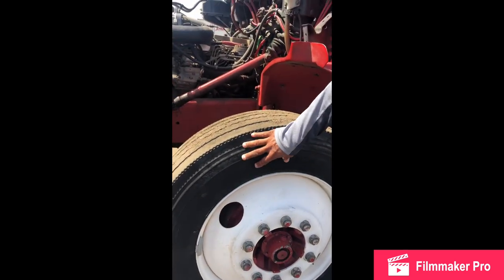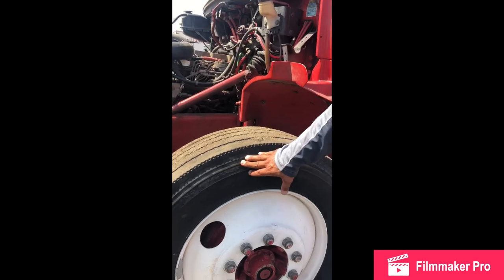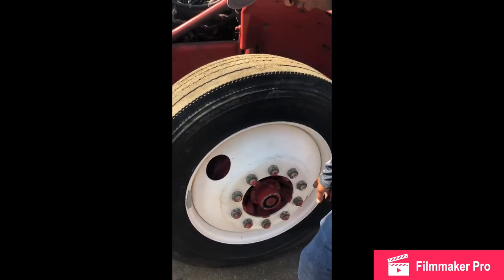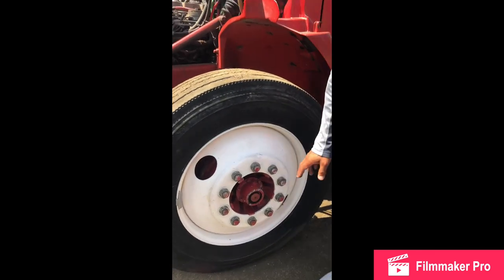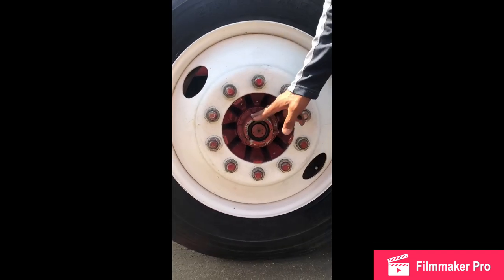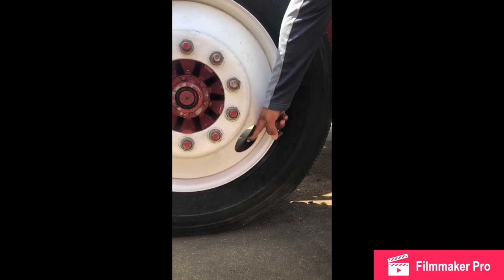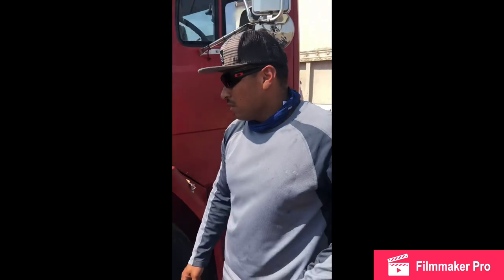My front tire: no cracks, no cuts, no leaks, no bubbles, cannot be recapped, no less than 4/32nds of tread, always 100 psi — checked this morning, mounted and secure. My 10 lug nuts: no cracks, no breaks, none are missing, no rust, all tight, mounted and secure. My hub cap and hub seal: no cracks, no breaks, no leaks, fluid level always full, securely mounted with nuts and bolts. My valve stem: no cracks, no breaks, no bends, no leaks, always secure with the cap, mounted and secure.